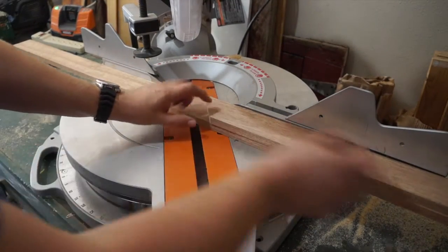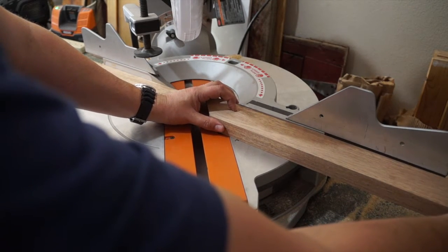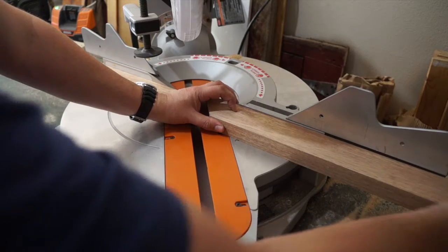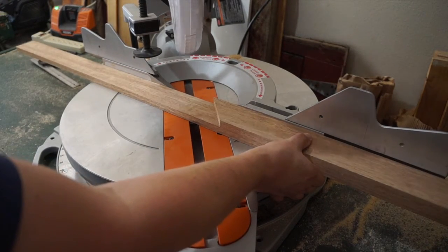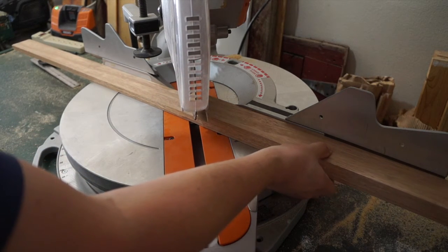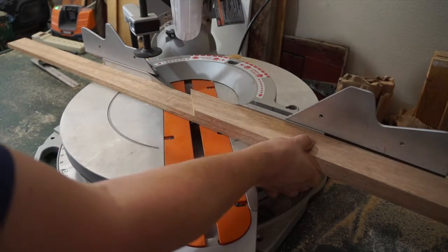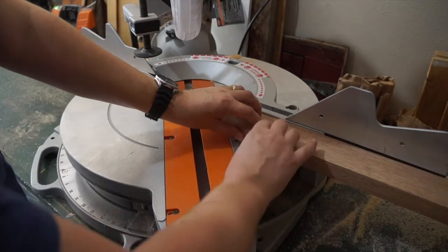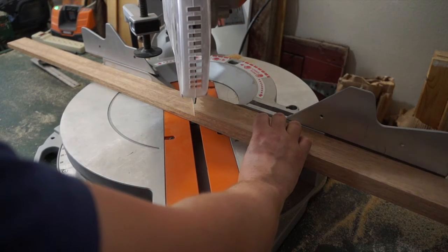The key is you want these pieces to be exactly the same. You can measure out, but it's also good to actually use the first one as a guide. Get it set and clamp it down, then make your cut.